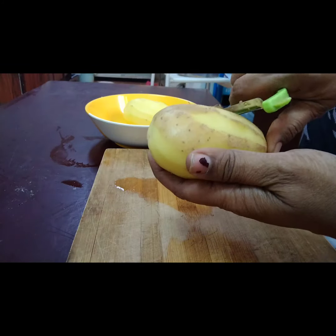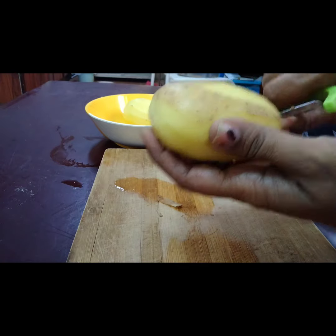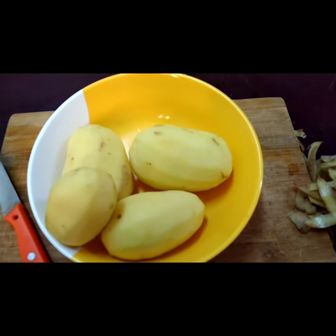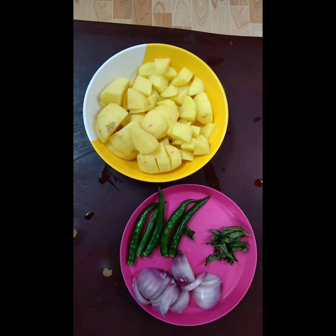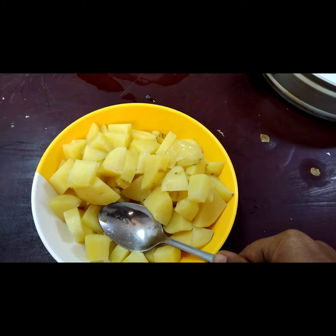First we need to peel the potato. Now cut the onions and potatoes into cubes. Now we need to steam the potatoes or boil — you can do either way. Now we need to smash them.